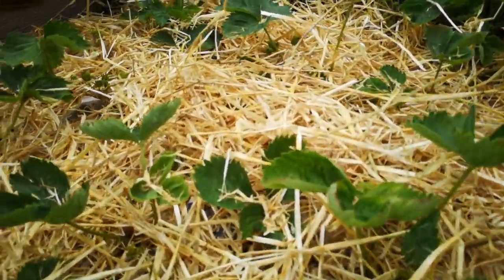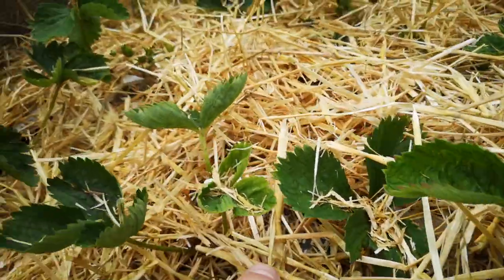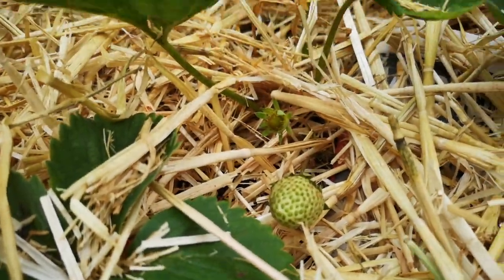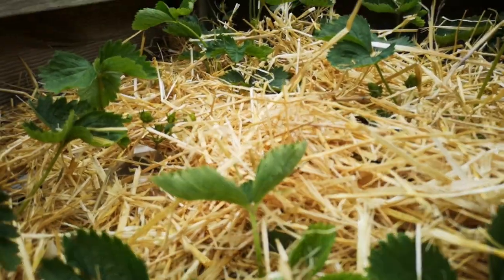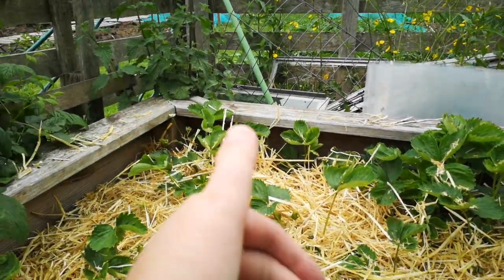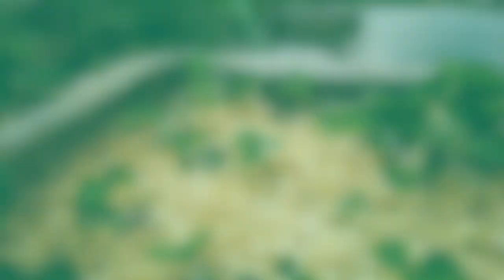So these are my new plants, and as you can see they're producing strawberries. We're all strawed out and everything looks good. Fingers crossed for a good crop — take care folks, speak soon.